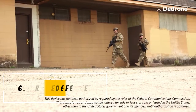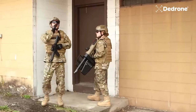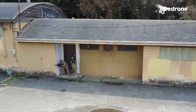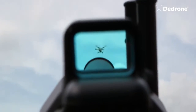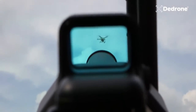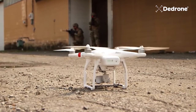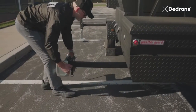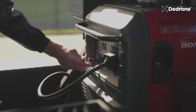Drone Defender is a counter-UAS (unmanned aircraft system) device that utilizes innovative technology and an efficient design to provide safe, reliable, and proven security from airborne threats. It disrupts an adversary's control of the drone and neutralizes it quickly, preventing any remote action including detonation, minimizing drone damage and risk to public safety. Drone Defender is an effective solution for government organizations needing to protect physical assets, people, and information from small unmanned aerial systems.